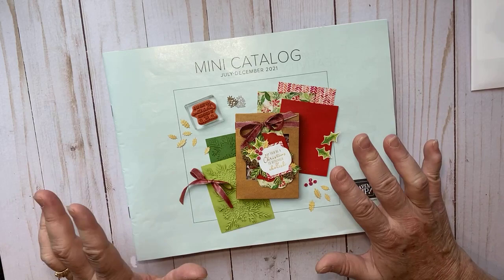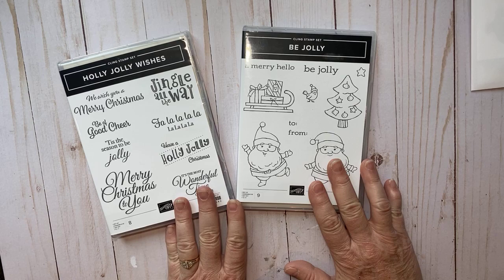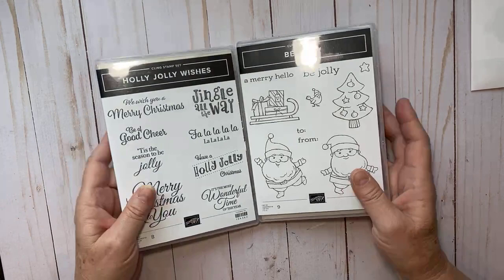Let me show you some sneak peek products we're going to use on today's card. This is the Jolly Wishes stamp set and the Be Jolly stamp set. I think these two pair really nicely together and they're really cute — those are the stamp sets we're going to use.